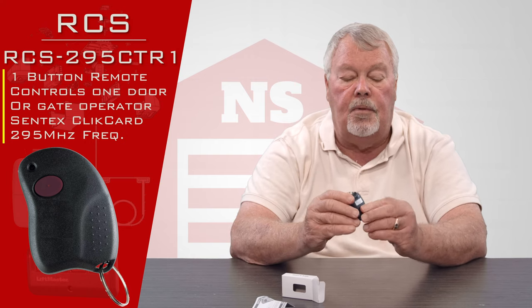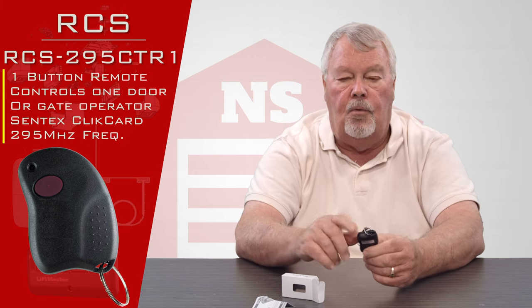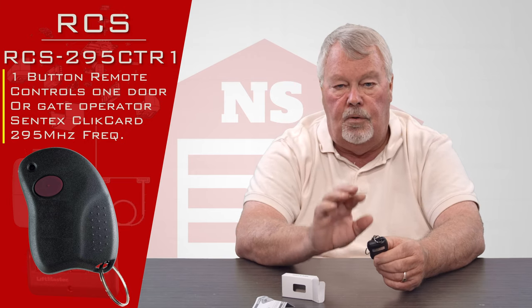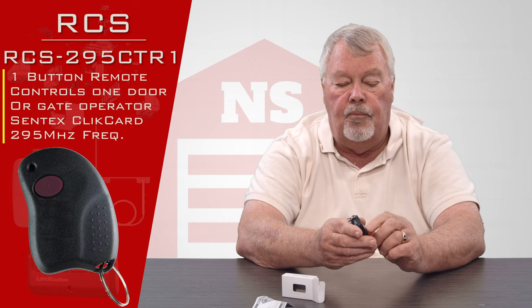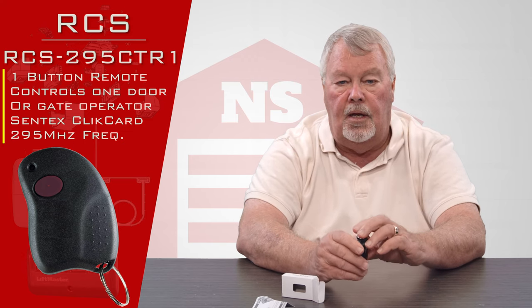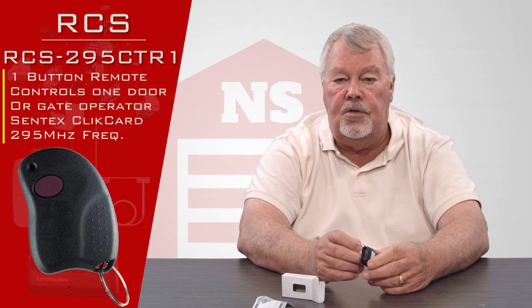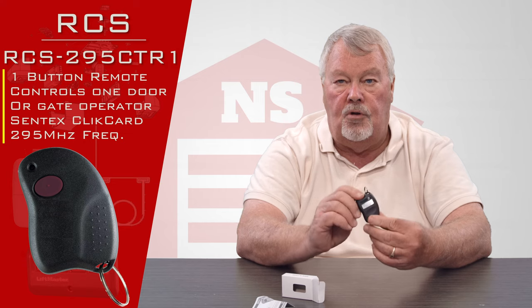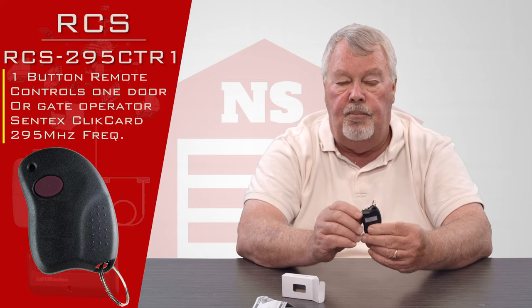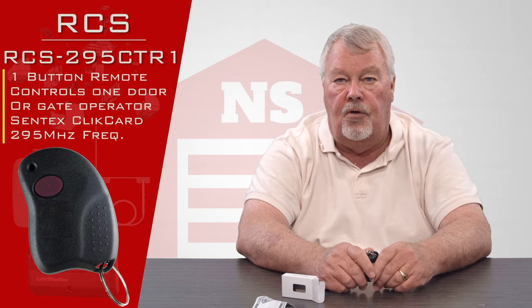Each one of these transmitters has its own unique serial number. When you press the button on the remote and send the radio signal, that serial number is encrypted in the radio signal it sends. So the radio receiver that this is going to talk to has to be programmed to accept the serial number of your unit.